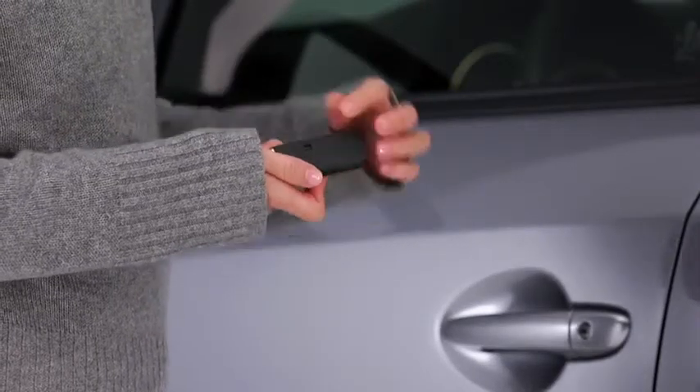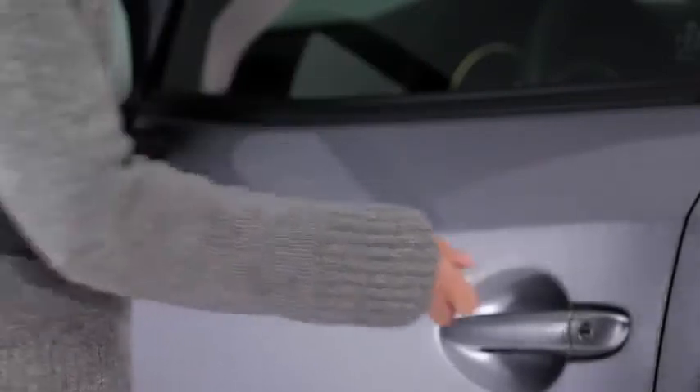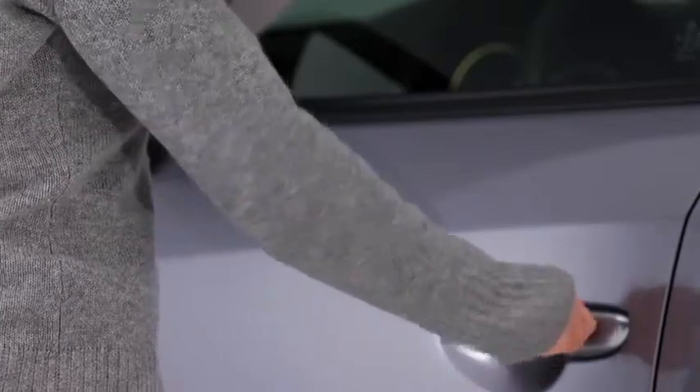To start the engine with a dead key battery, first pull the auxiliary key from the key and use the auxiliary key to unlock the driver's door.